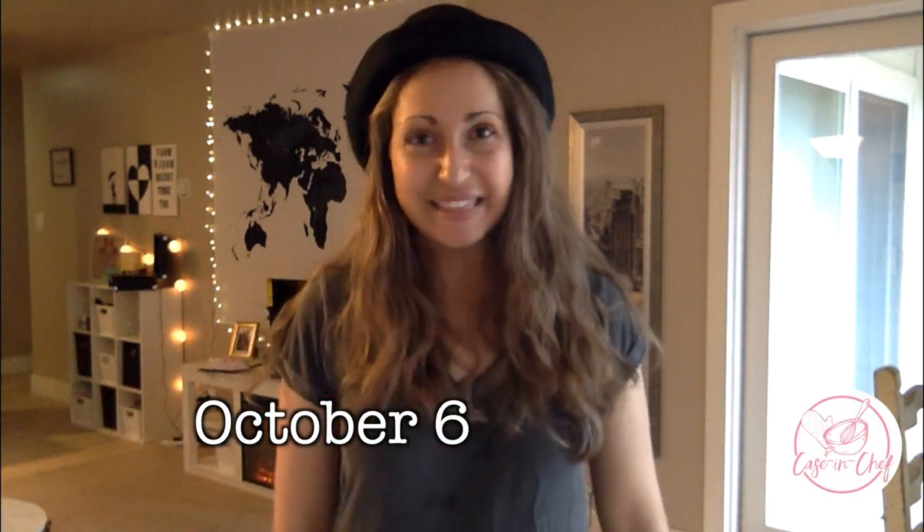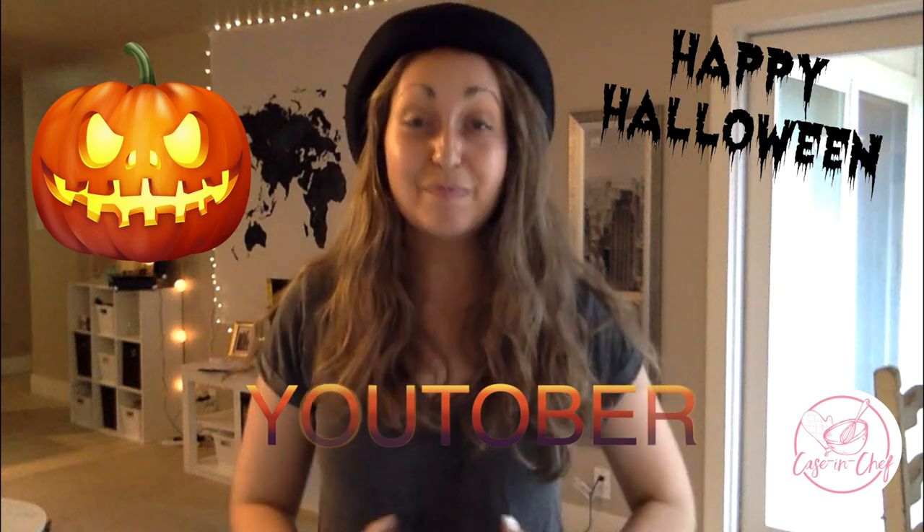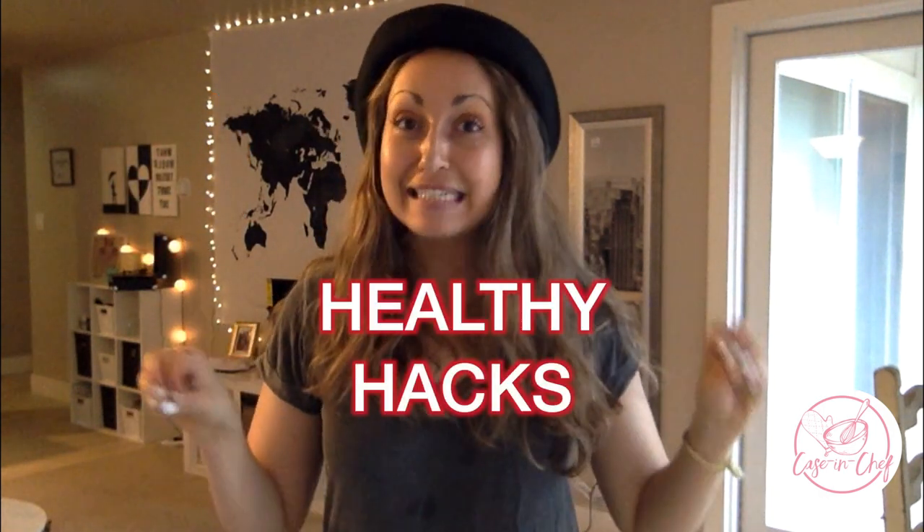Hi guys, it's Casey. Welcome back to my channel. This is another video that is part of my fall recipe series, but this is also a cooking for one video, so it includes a couple of hacks if you need to cook for one and don't want to have a lot of leftover ingredients.